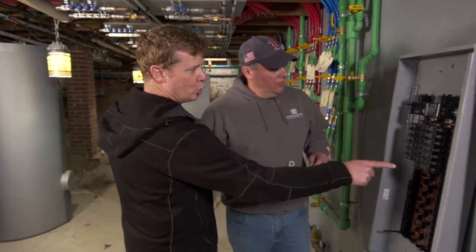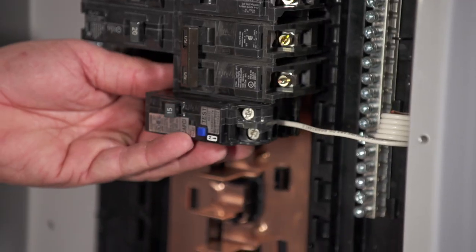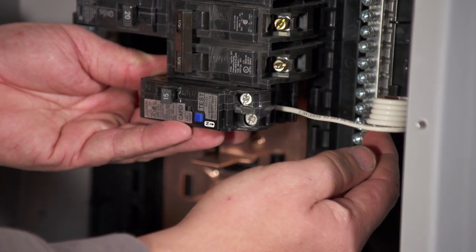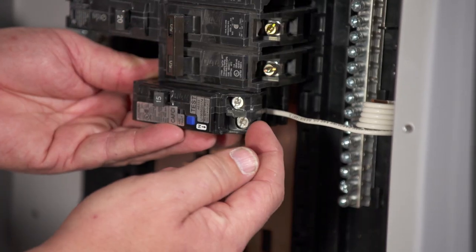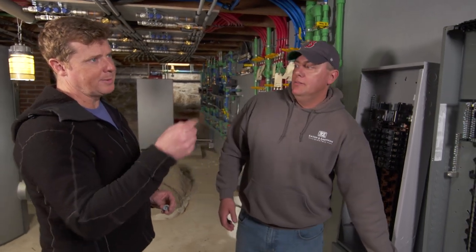And all of those breakers — GFCI, arc fault — have that pigtail. So what would happen is we'd have to take this breaker, put it in, install this pigtail to the neutral bar, and then the white wire that would normally go to the neutral bar actually goes to the breaker. That's the old way.